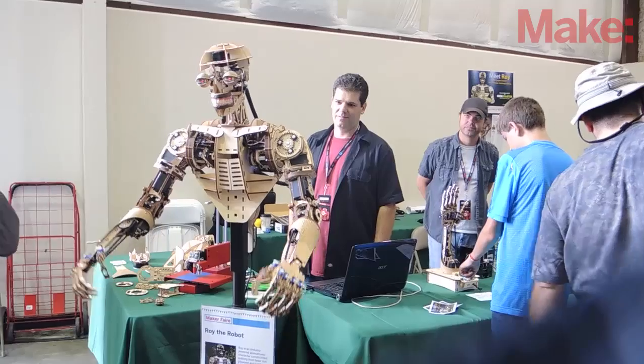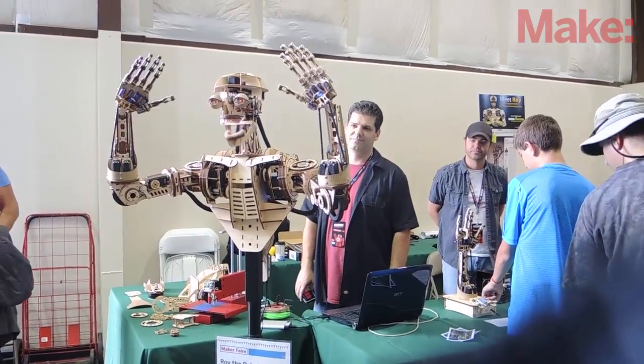Hi, my name is Brian Rowe. I'm from Auburn, California, and I'm here at Maker Faire with Roy the Robot. Hi, my name is Roy.